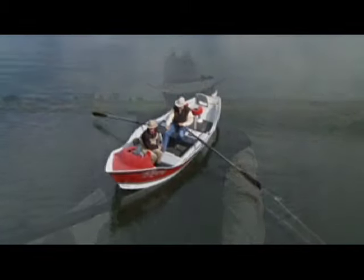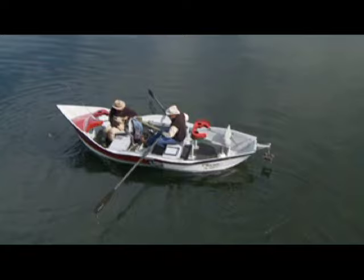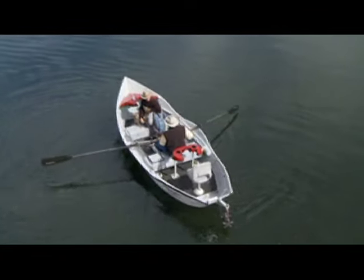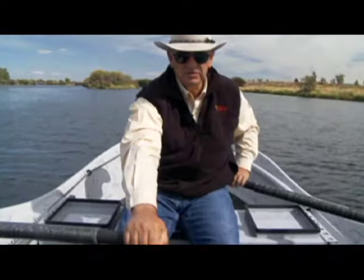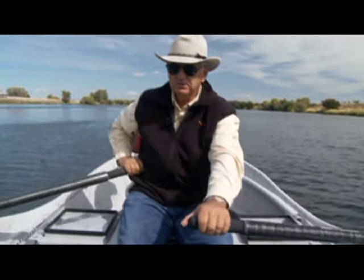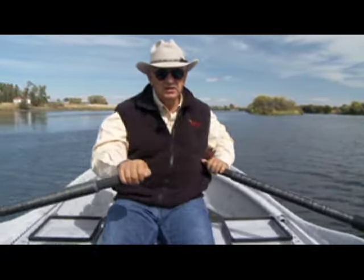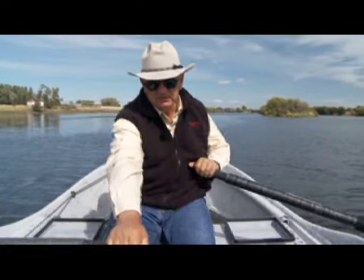A cross stroke is one where you put one oar behind you and one oar in forward position, then reverse that position. Lift your oars out of the water before you get to the end of the stroke — that lets your boat continue around at an angle. To go the opposite direction, pull with your right and push with your left.